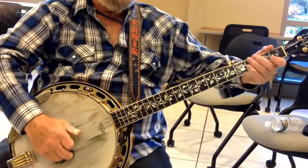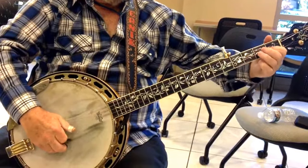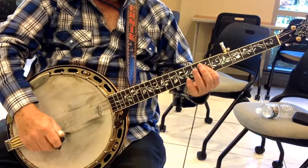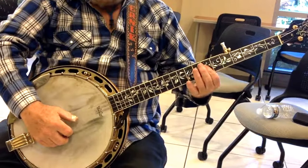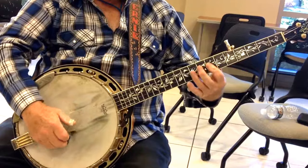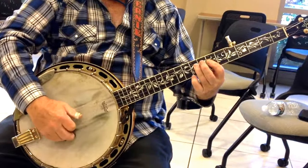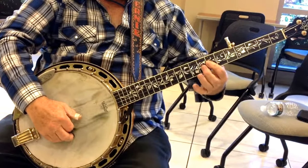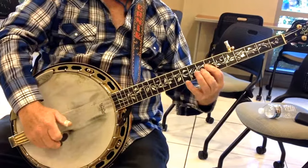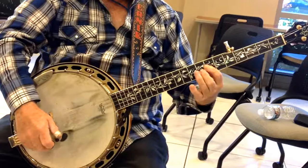We'll do it twice. Now this is your D part. You come to the 7th fret and I usually go down like this. Then I'll go to the 3rd fret, 3rd string, 9th fret, 2 at the 7th fret, 2 at the 8th fret, 2 at the 10th fret, back to the 8th fret, 7th fret.